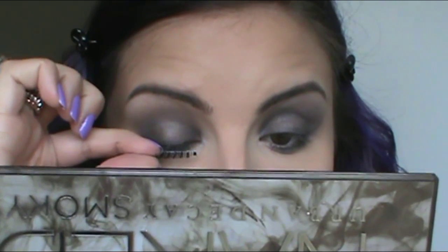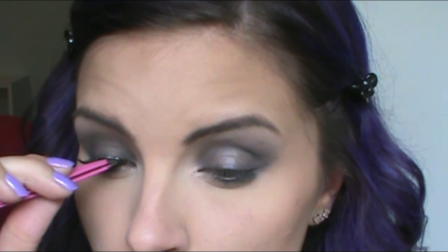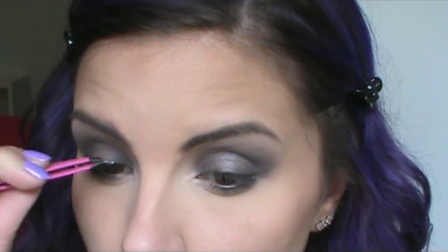And here we go with the false lashes. Lashes are the biggest struggle on camera — no joke, off camera I do just fine, but on camera it's a whole other world, so you're probably going to see me struggle a lot. Once I get them on, I just sort of pinch them together to try to blend them with my natural lashes as best as possible.